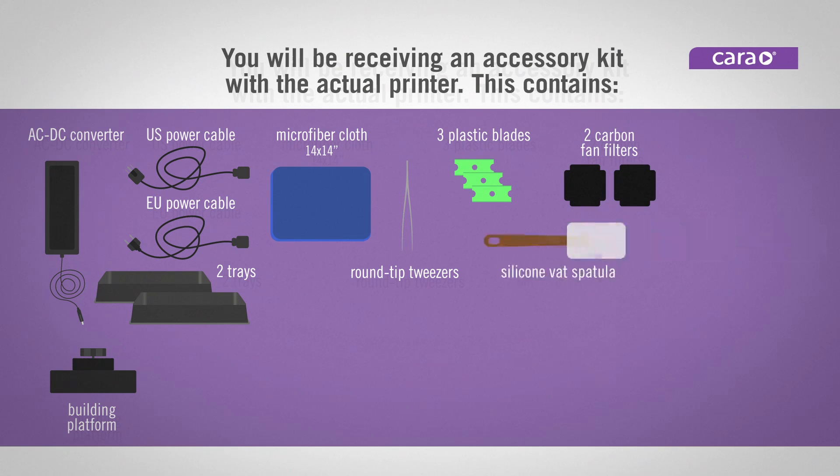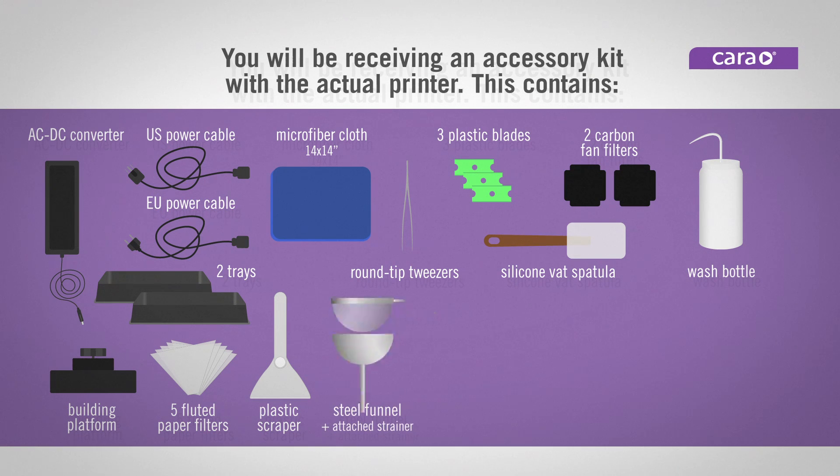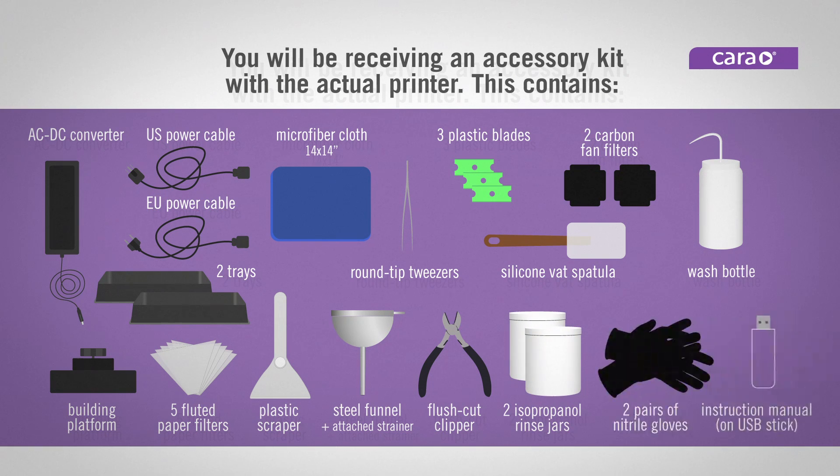Also included are two carbon fan filters, one silicone vet spatula, one wash bottle with spout, five fluted paper filters, one plastic scraper, one steel funnel with attached strainer, one pair of flush cut clippers, two isopropanol rinse jars, two pairs of nitrile gloves, and one instruction manual.